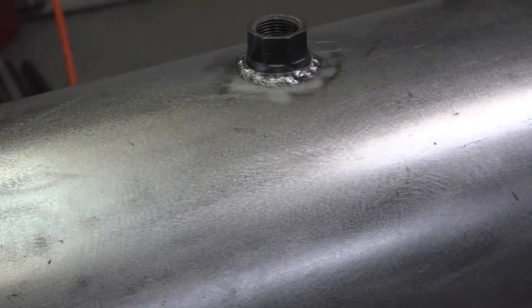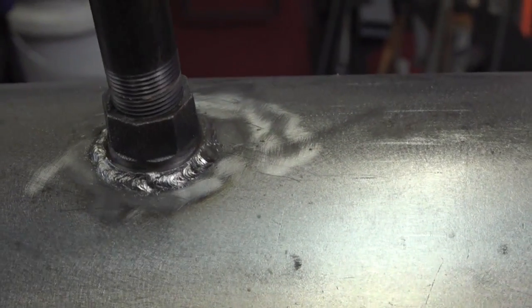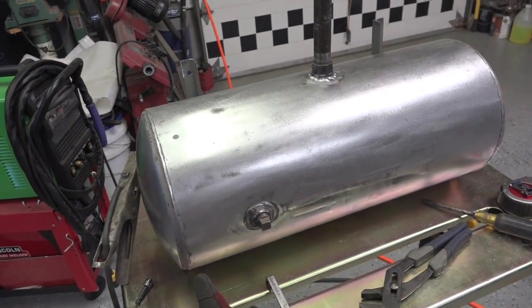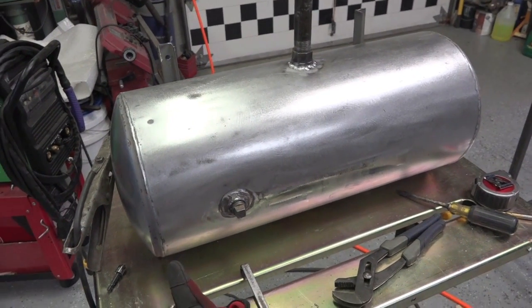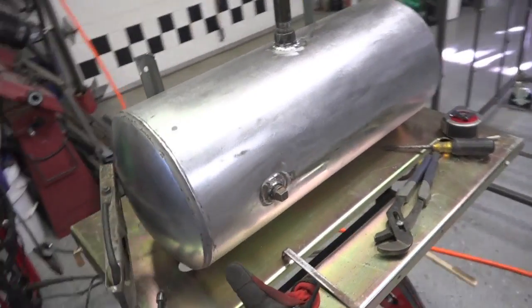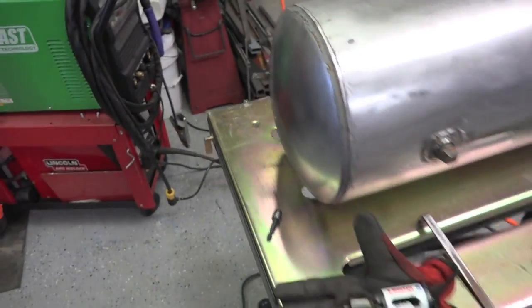Let's weld it in. I'll air pressure test this later - I'll fill it with air and probably just dump it in the tub to see if there's any air leaks before I paint it. Done here, get this cut off and cleaned up.